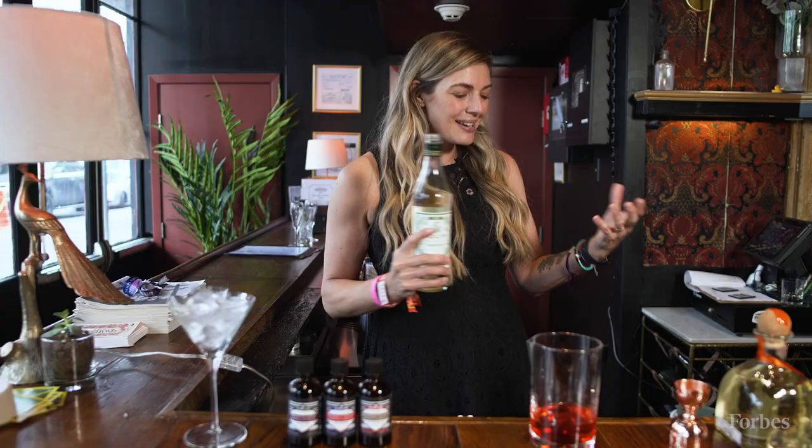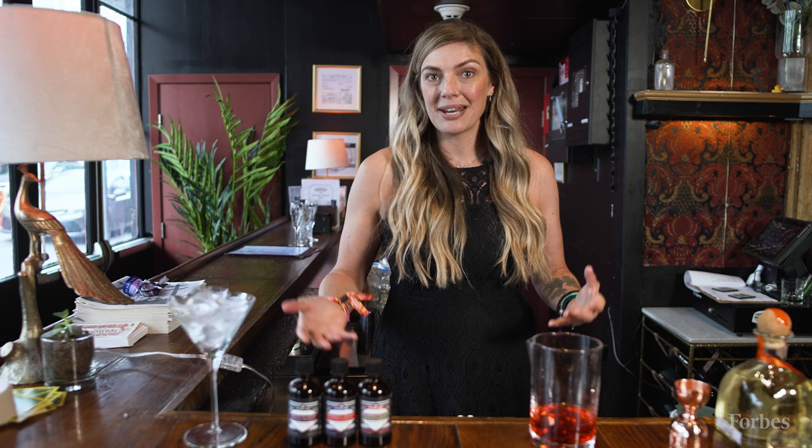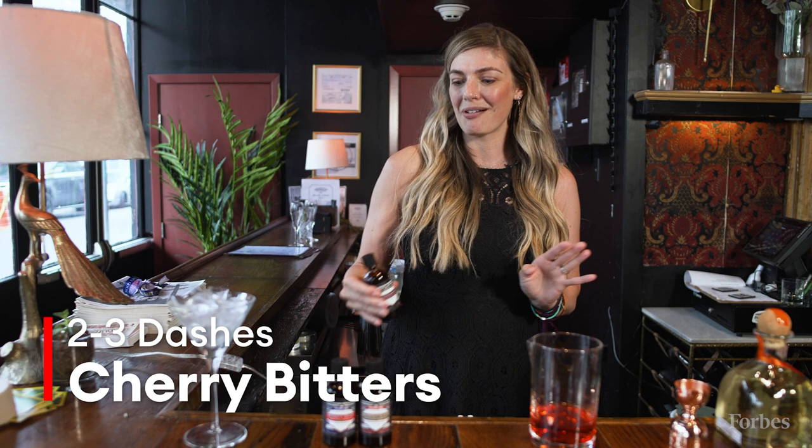What makes this drink unique is it does take bitters, which is not common in a classic recipe for a Negroni or Boulevardier, but in the case of the Rosita we definitely want to use bitters. It normally calls for aromatic bitters, but in this case we're going to use Suyu's cherry bitters — the recipe says two dashes, but I like mine a bit more on the bitter side, so I'll put in about two and a half to three dashes.